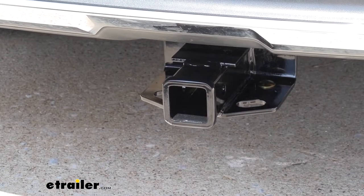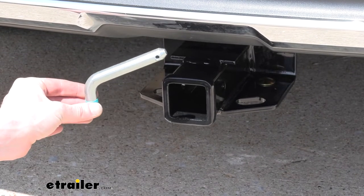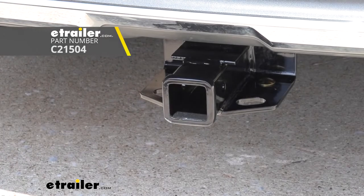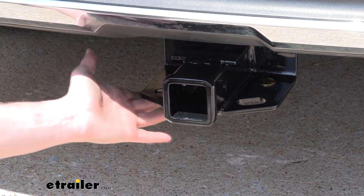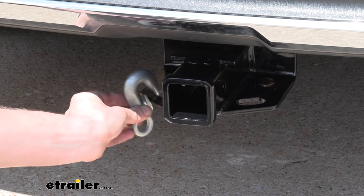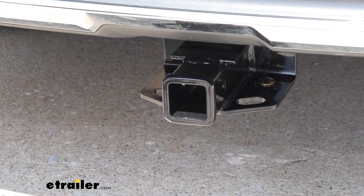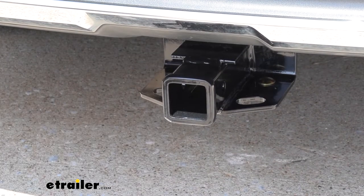This hitch will secure its accessories with a 5/8-inch hitch pin and clip. One doesn't come included with the hitch, but we've got plenty available here at eTrailer, and I'd also recommend a locking one so you can protect your investments. On the bottom, it has plate-style safety chain loops. It does have a moderate-size opening. Our bigger chain does click on there without too many problems, though I don't know that you could go too much bigger than that. The smaller ones work with ease as well.